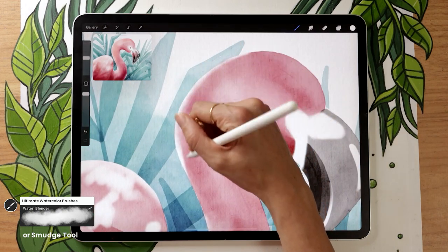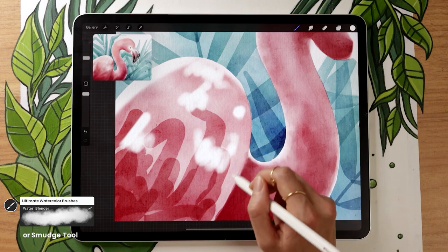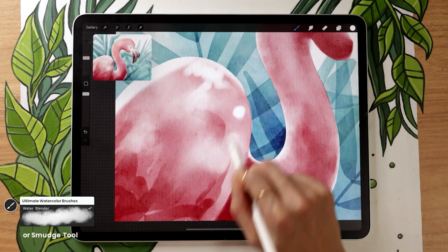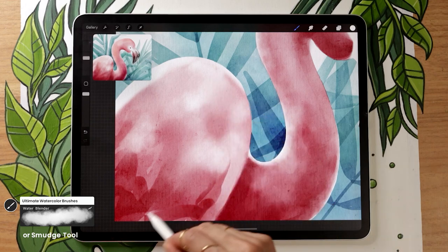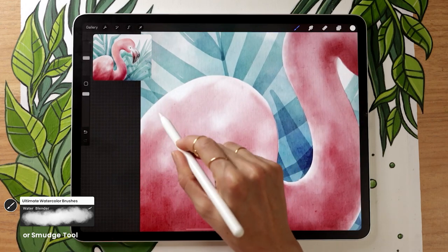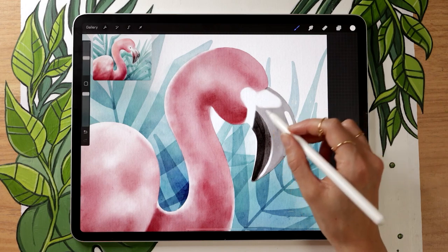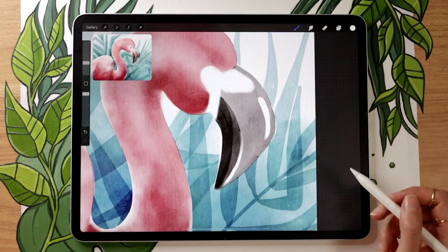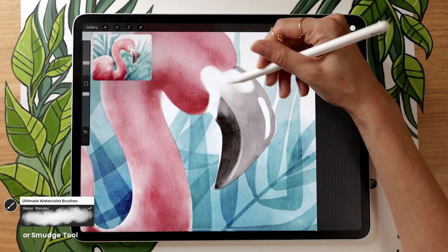Don't forget to also blend the erased light areas with the rest of the color. Be careful when blending the line between the body and the neck — keep it crisp. For the wing, since it's feathers, follow the direction of the wing more than scribbling in all directions, but still keep plenty of randomness in the colors. Then select the beak layer and do the same blending, making sure the two sections of the beak stay clean and crisp.